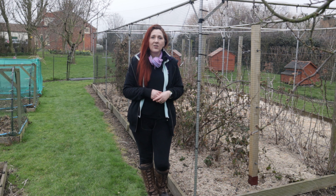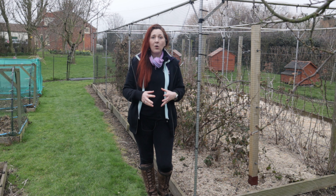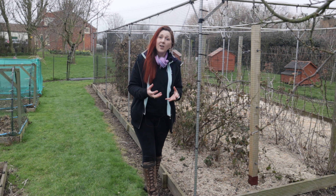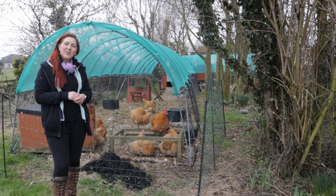We are getting into this mindset of the smallholder: recycle, reuse, repurpose. So we've come up with an alternative and this is our alternative.